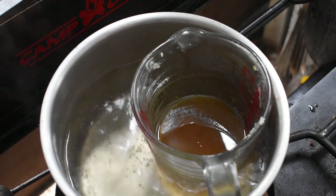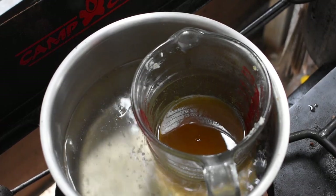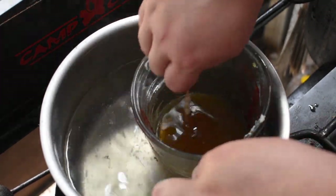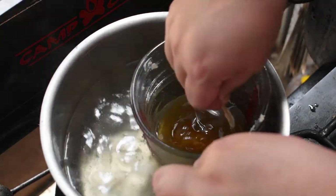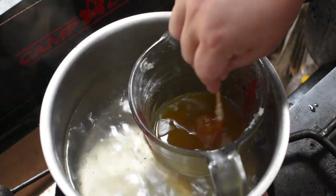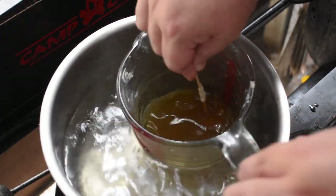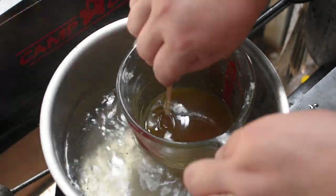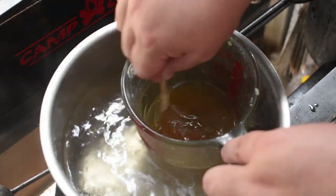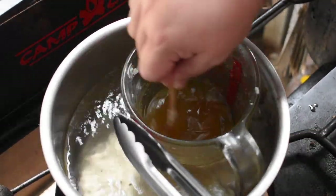The beeswax melts at a much lower temperature than the pine resin, so you'll find the beeswax will melt but your pine resin will go into a gluey mess in the bottom of the jar. You have to really agitate it to get the pine resin to melt through the wax. You also have to turn the temperature up a bit — it needs to be a hard simmer rather than a soft simmer for the resin to emulsify with the beeswax. It ended up like a taffy or toffee ball in the middle rather than emulsifying.